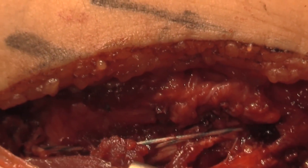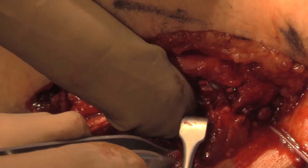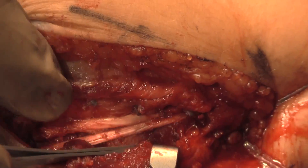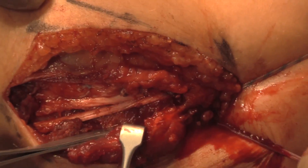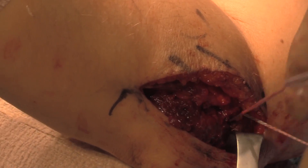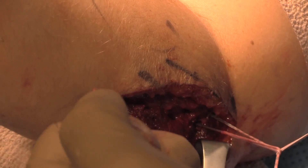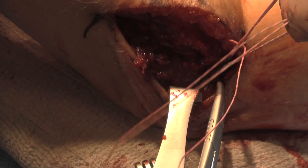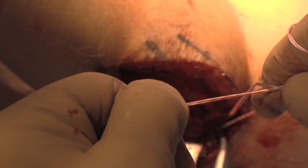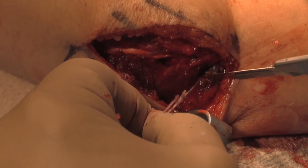At this point, as can be seen here, the graft limb is brought up into the tunnel and docked. The arm is taken through a range of motion to ascertain appropriate tension on the graft, as well as determining isometry and whether there is excessive graft motion. The sutures are then tied with the arm at 60 degrees of flexion, with the arm pronated and with a valgus force. Here is seen the final construct.